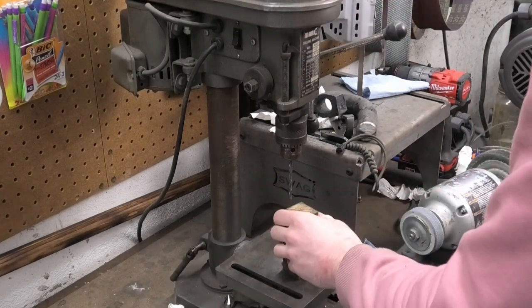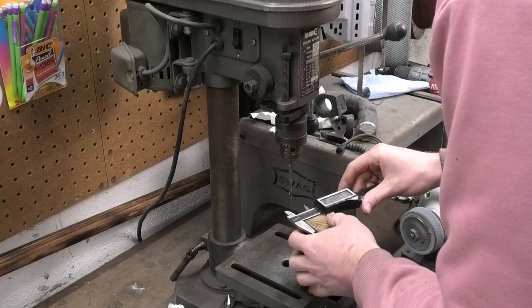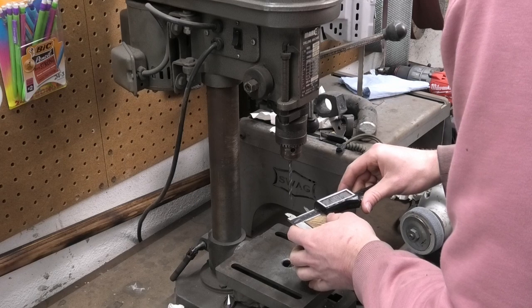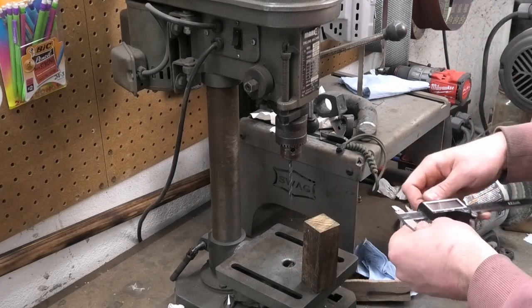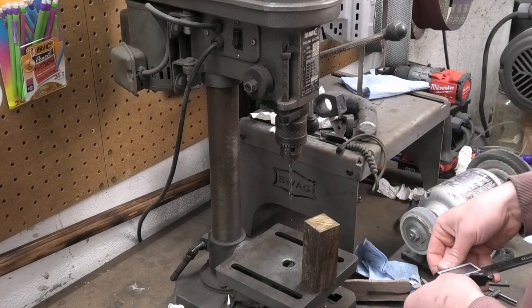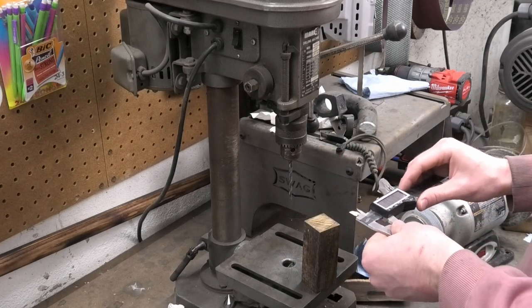I need to get a hole in this now. Should I mark the center? Yeah, sure, I'm gonna be all fancy with it. 1.44 so... 9.2 or 0.92. That's not even — wow. 7.2. Yep. I'm big-brained today.